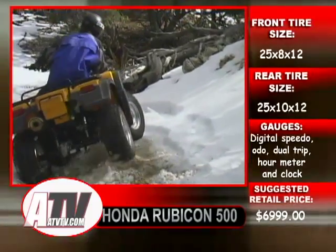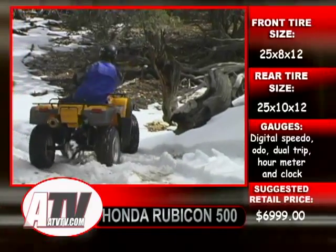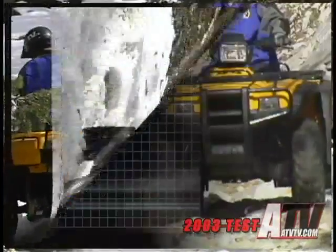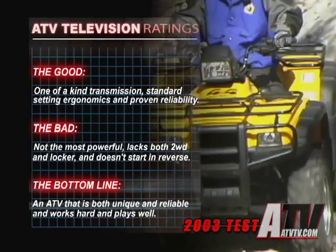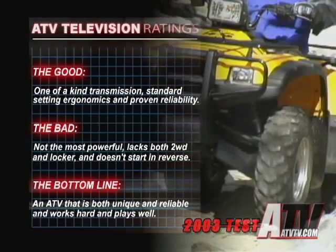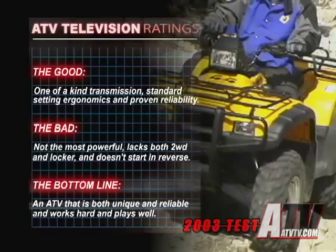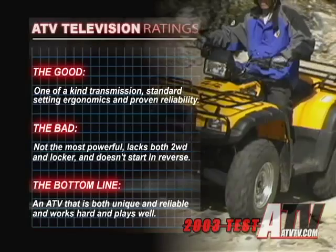The Rubicon provides a well-rounded package, perhaps slightly aimed more towards work than spirited trail riding, but thanks to wonderful ergonomics, a great handling chassis, and an incredible transmission, it does well in every situation. The good: a one-of-a-kind transmission, standard-setting ergonomics, and proven reliability. The bad: not the most powerful, lacks both two-wheel drive and a locker, and doesn't start in reverse. The bottom line: an ATV that is both unique and reliable, works hard, and plays well too.